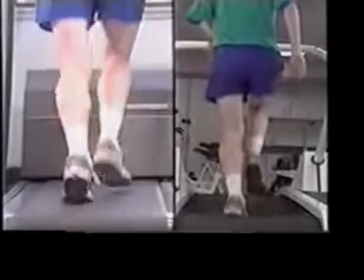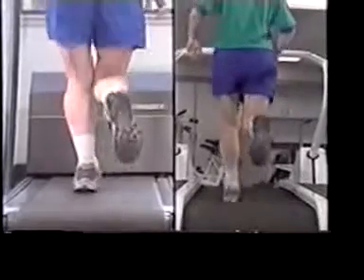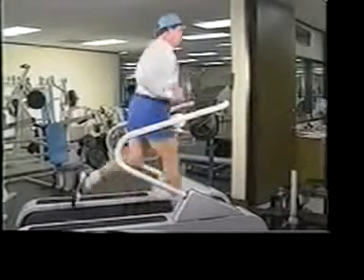Notice on the right, on the orbiter — energy from foot strike, which happens with each step, is absorbed into the suspended rubber surface. Only the orbiter has proven to absorb these forces associated with heel strike.